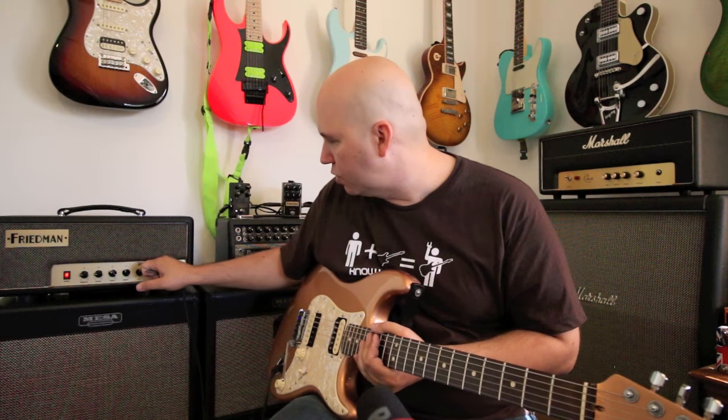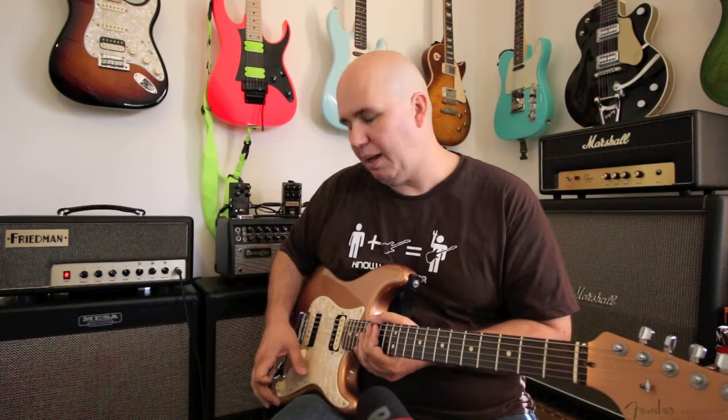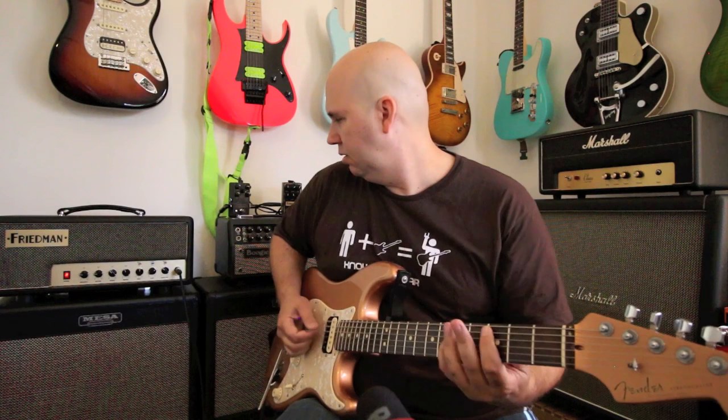We're going to go ahead with boost mode engaged so you get the first taste. This is the amp in humbucker mode with the gain at 10.